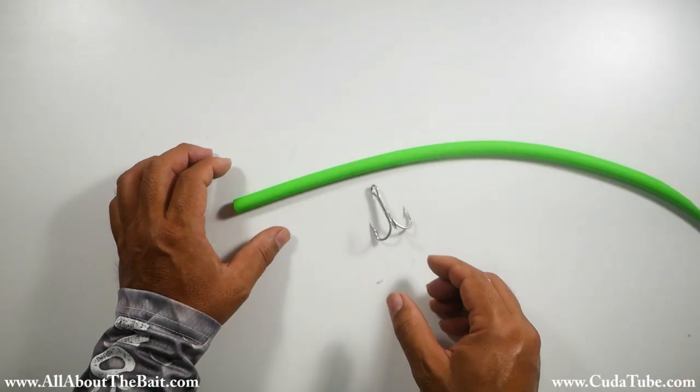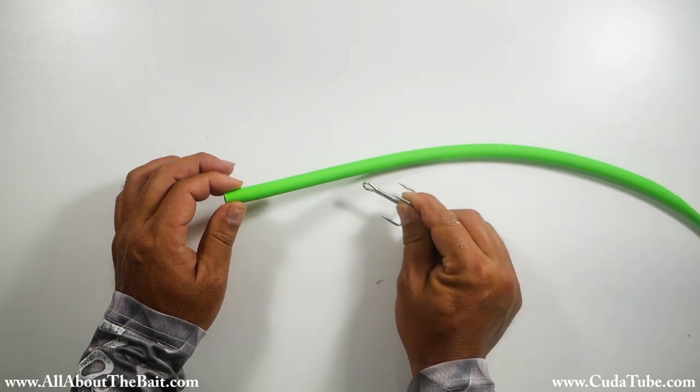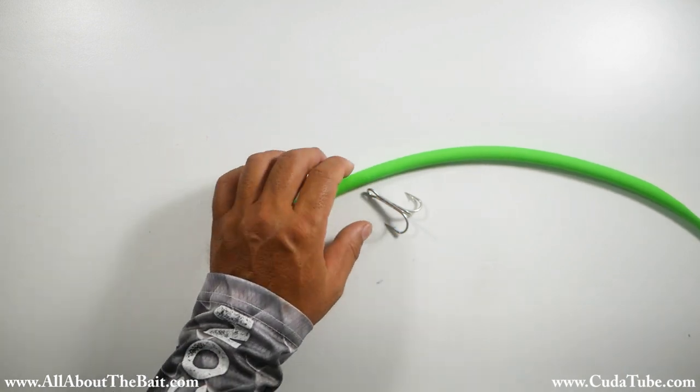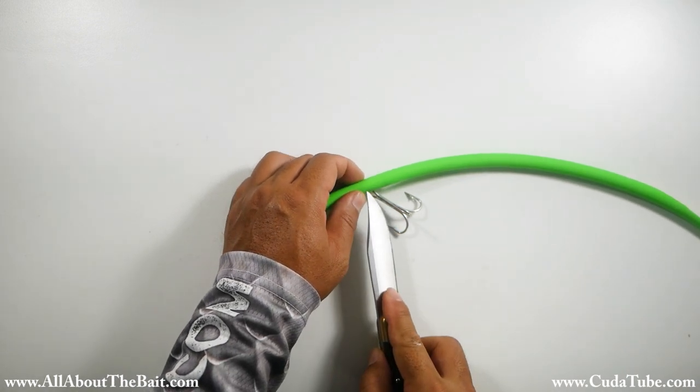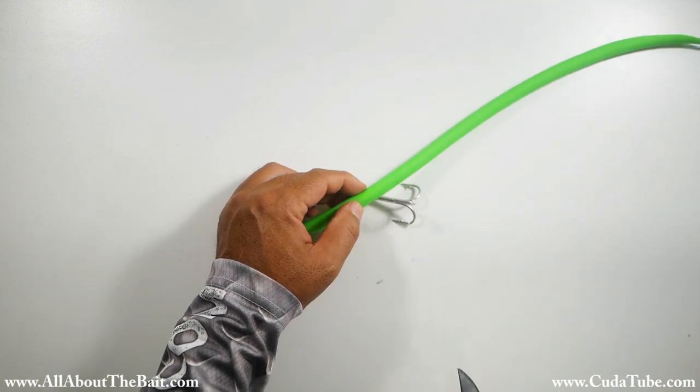So we've got our tail. Next we're going to calculate where we want to place our front treble hook. Once we've got an idea of where that's going to be, we're just going to cut a small slit — that's going to allow us to insert our wire. And we've got our little hole there.